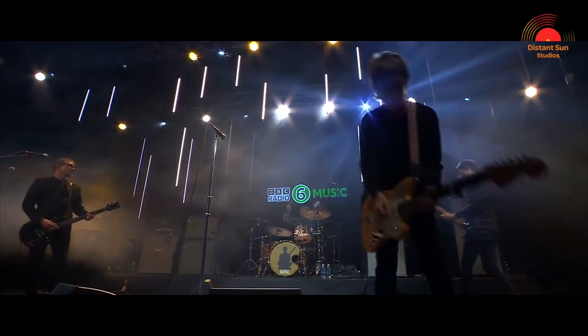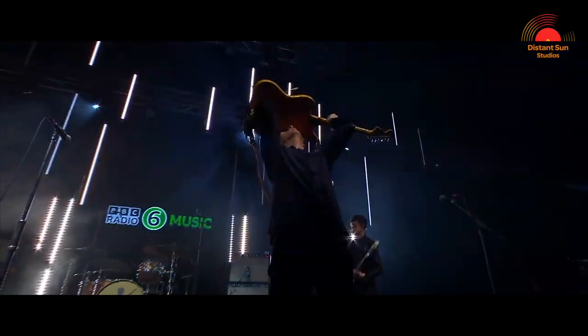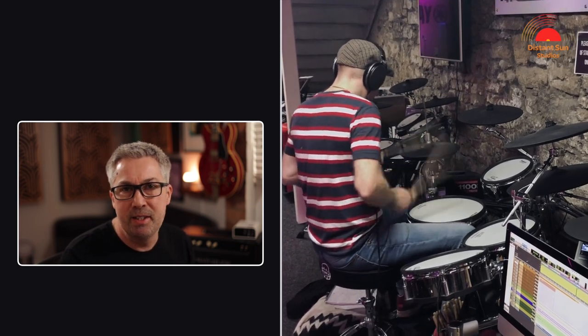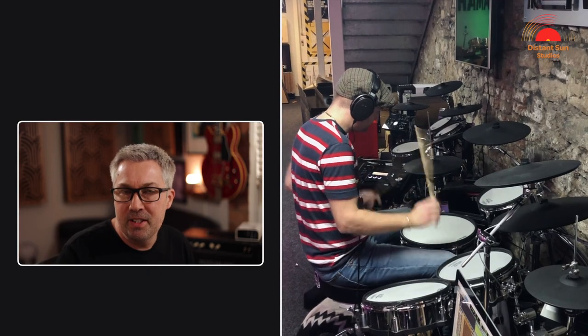In this case I was extremely fortunate to be working with an incredible drummer, Jack Mitchell, who's been Johnny Marr's drummer for over the last 10 years. I'd sent the music to Jack in advance so he had a good idea of what I was looking for before he came to record the session. As we were using a MIDI kit the setup time was pretty quick. Everything was tested and ready to go prior to Jack arriving — Jack just then had to make a few adjustments to the position and sensitivity of the drum pads to suit his playing style.